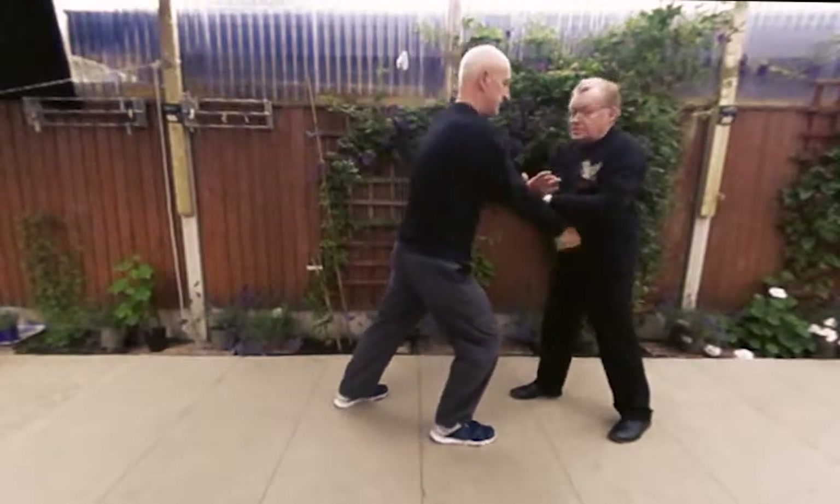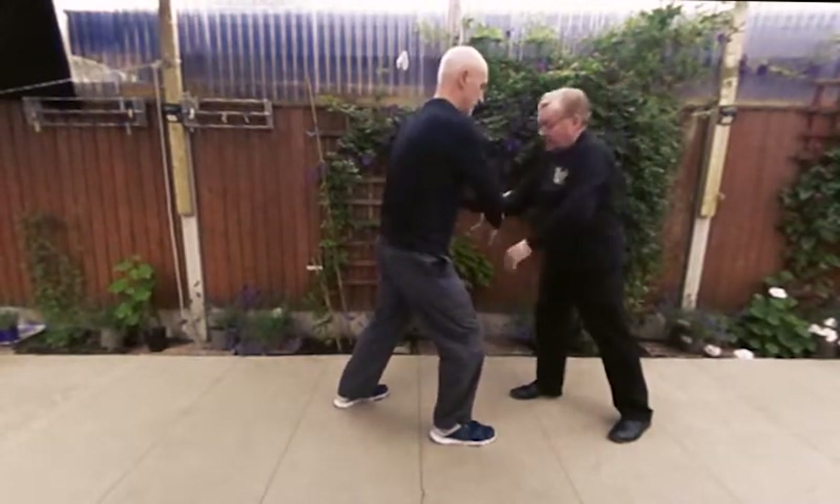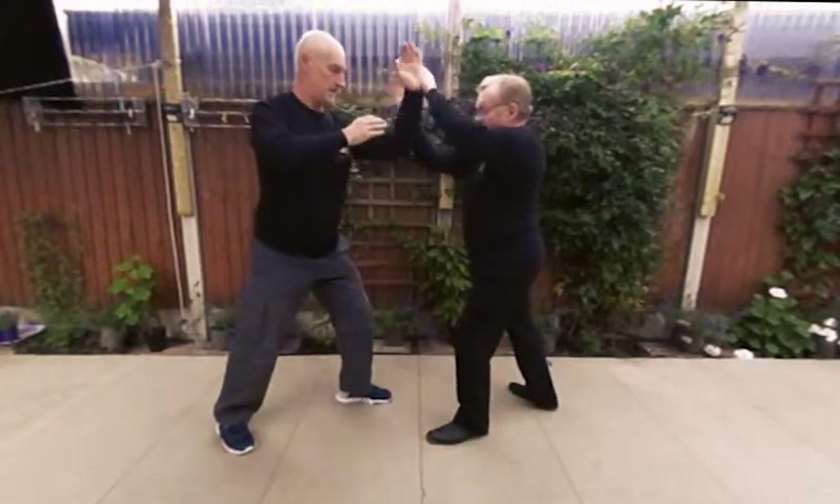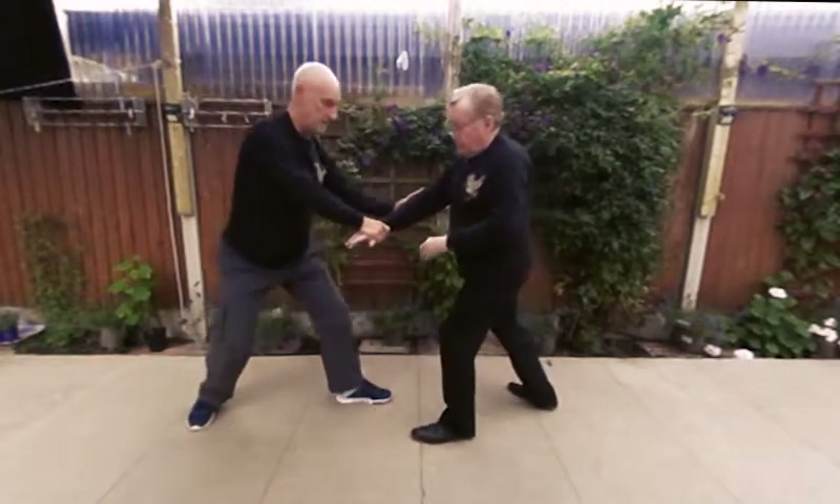So we're going to actually change to Pushing Hands 4 now, which is I step back and then walk forward. Like that.